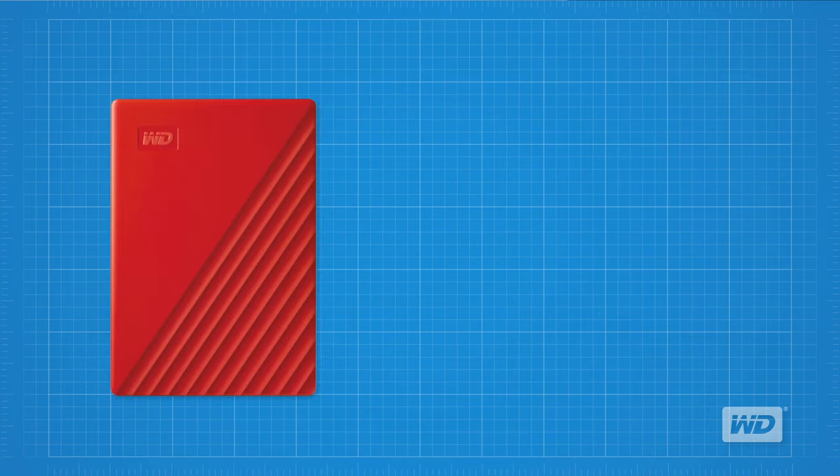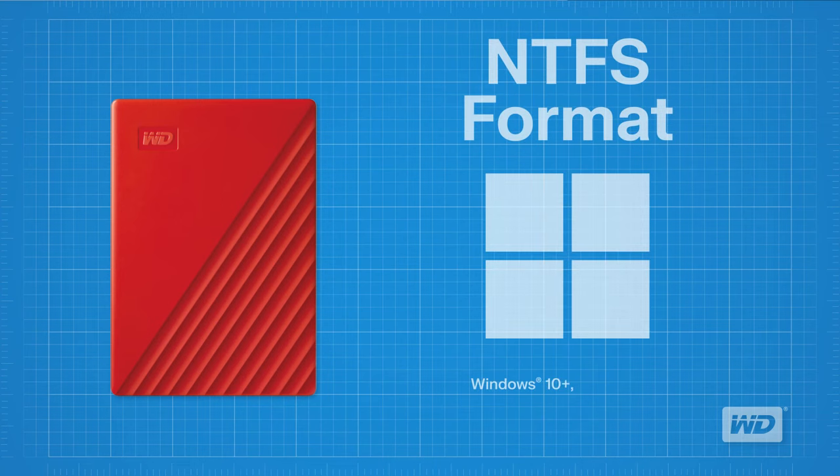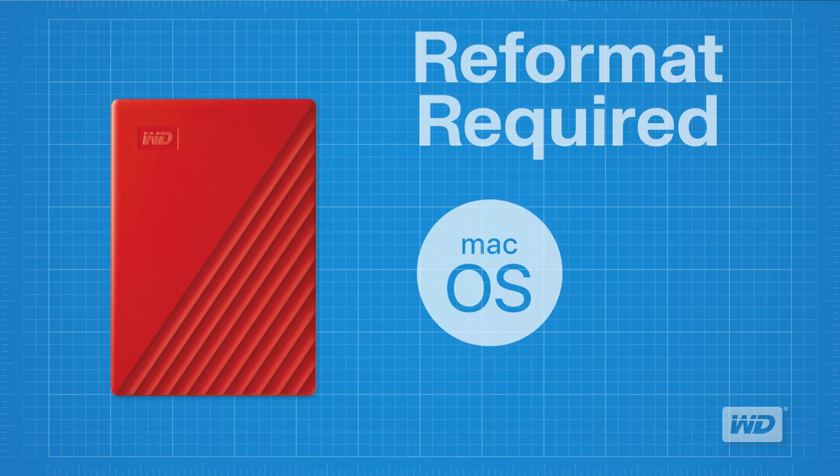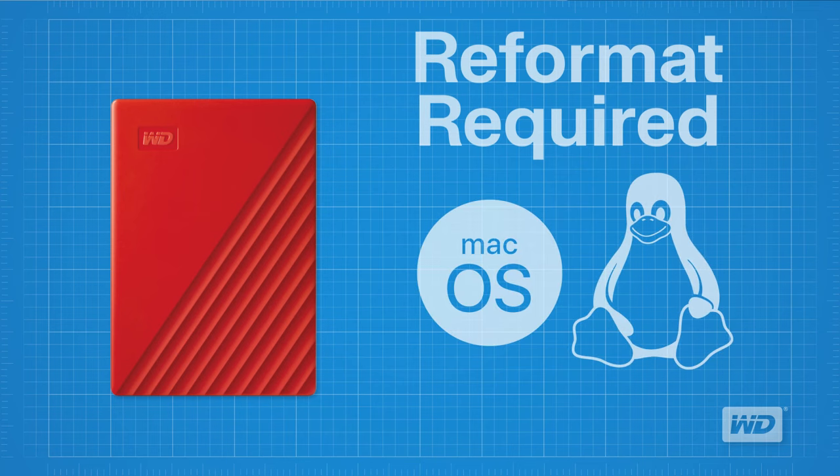The WD My Passport portable storage drives are formatted for NTFS for Windows 10, Windows 8.1, and Windows 7 out-of-the-box. Reformatting is required for other operating systems such as macOS or Linux. Links to Knowledge Base Articles 8200 and 20821 illustrate how to format the drive for use with different operating systems and are provided in the description below.